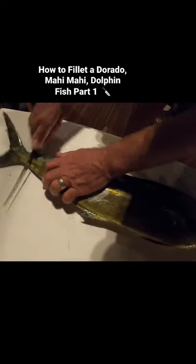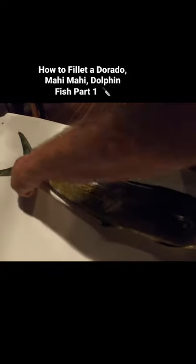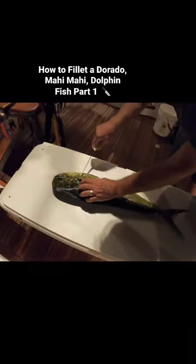Cut across here, come back up a little bit. Okay, spin them around and cut down.